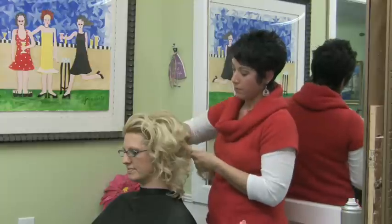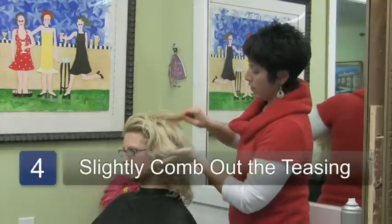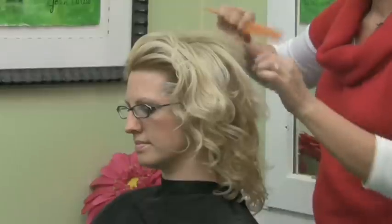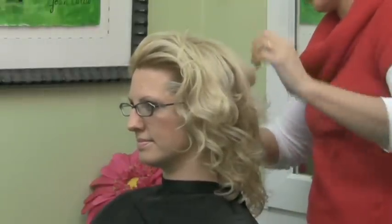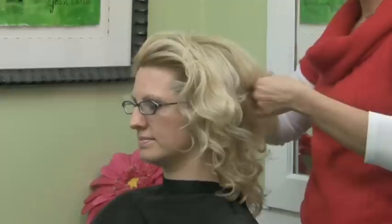Work this all the way around the head, and then take your comb again and just comb out some of the teasing — not all of it. Comb it into the style that you want. You can use a comb, you can use your fingers, or you can use a brush, but sometimes that pulls a little too much and pulls the teasing out.